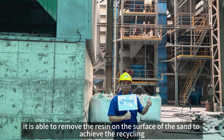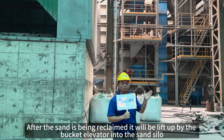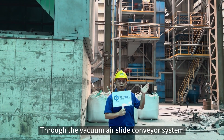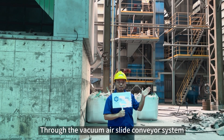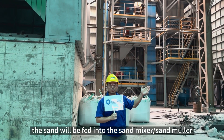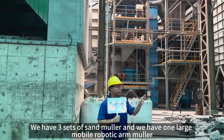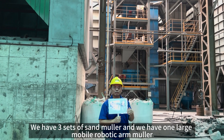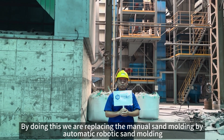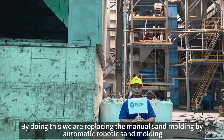To achieve the reclaiming effect, after the sand is reclaimed, it will be lifted up by the bucket elevator into the sand silo. Then through the vacuum conveyor system, the sand will be transported to the three sand molders there. We have three fixed sand molders and one mobile sand molder, replacing manual sand molding with automatic and robotic sand molding.